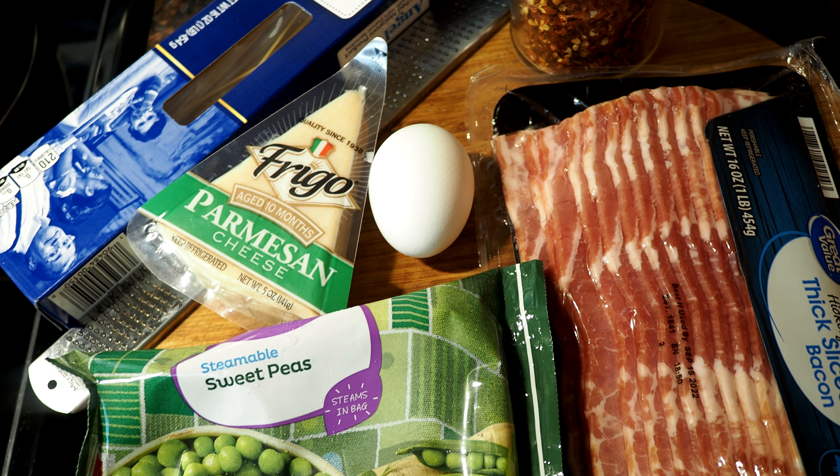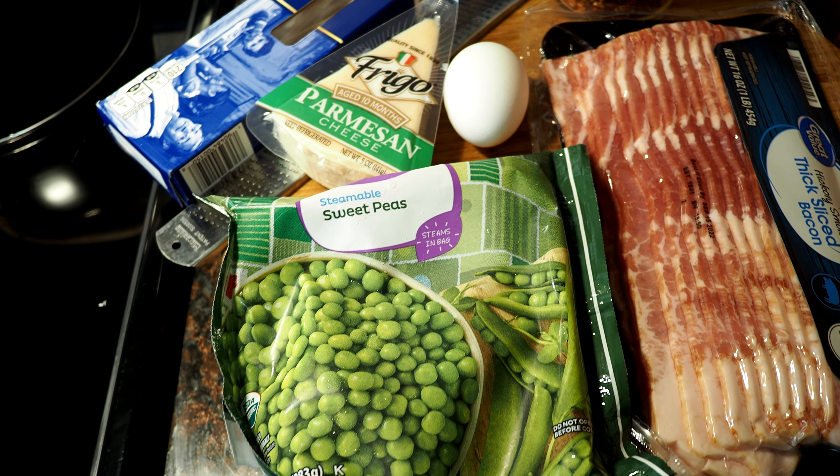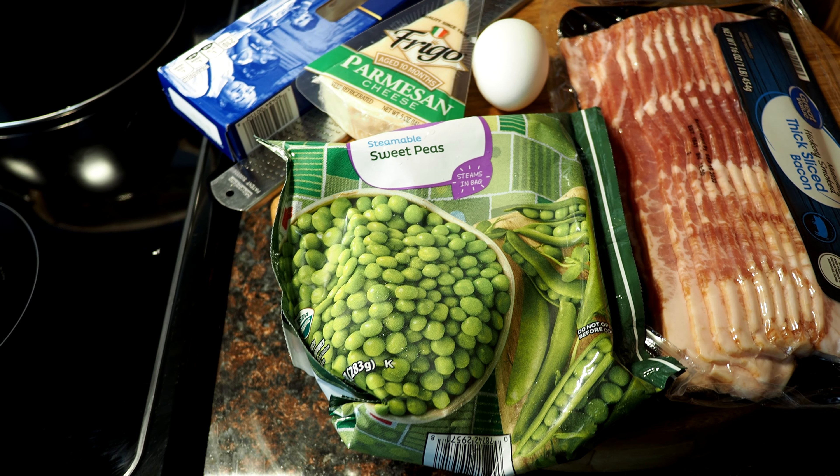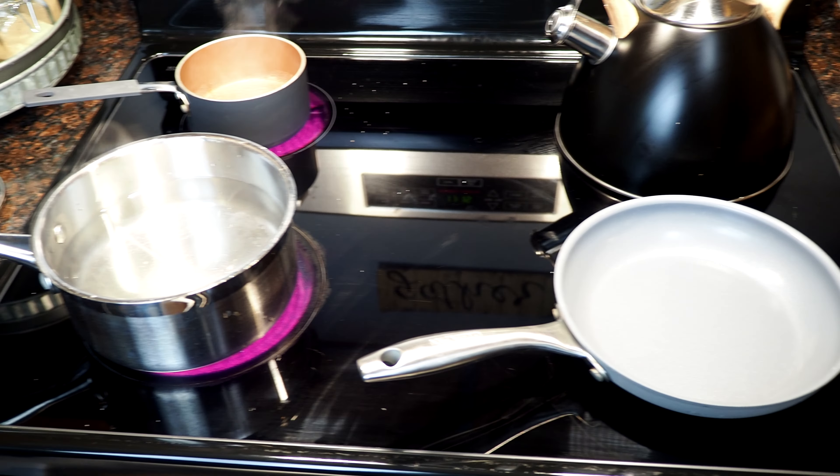Everything you need to make this delicious, easy pasta dish: Parmesan cheese, sweet peas, an egg, bacon — thick bacon or pancetta, whatever you want — and your favorite long pasta.